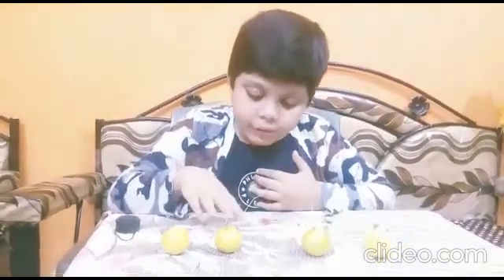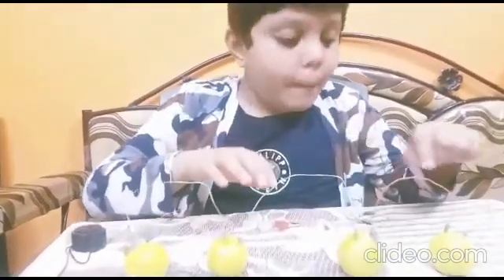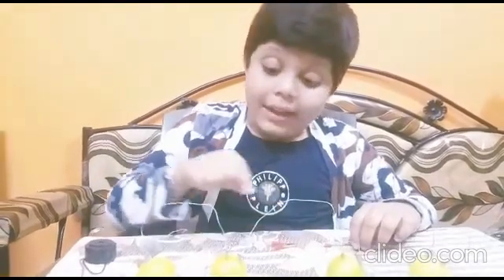Hi guys, today I'm going to show you how to make a lemon battery. Materials required are four lemons, four copper plates and zinc plates, copper wire, LED light, 1.5 alligator clips.